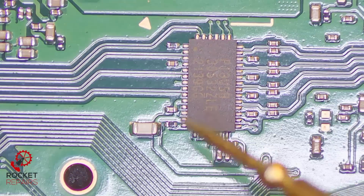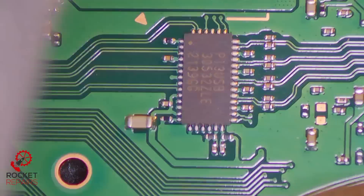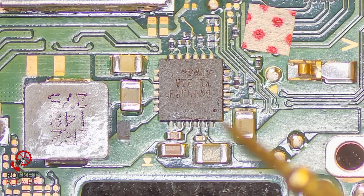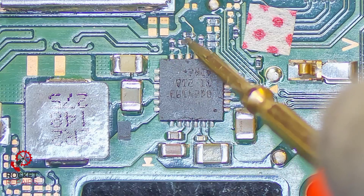Whilst I'm here, I'll inspect P13. Again, no problems - seems to be all good. And if we just go ahead and check BQ - no shorts around BQ either.